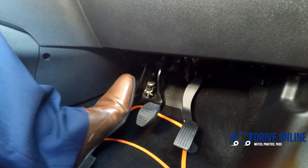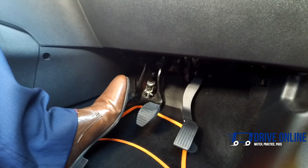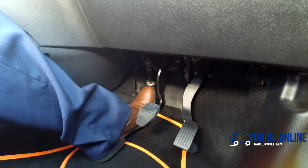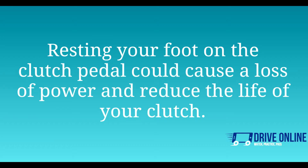The clutch pedal is the pedal on the left of the three. You should use your left foot to press the clutch pedal. When you are not using the clutch, rest your foot on the floor — not on the clutch pedal. Resting your foot on the clutch pedal could cause a loss of power and reduce the life of your clutch.